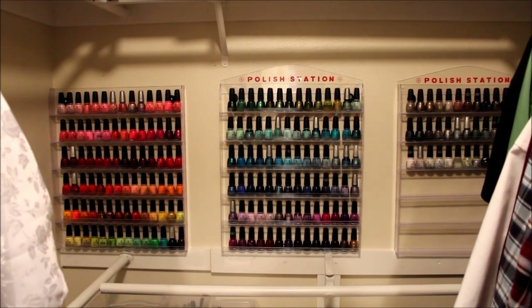Hey guys, today I am showing you my nail polish organization. It's not going to be a full collection review, but if there's anything you see in this video that you want a more in-depth review of, let me know in the comments below. I'm going to show you how I store my polishes, how I arrange them, and tell you a little bit about how I keep track of which is which on my computer and my Excel sheet. So if you want to see what this crazy lady is hoarding in her closet, just keep watching.